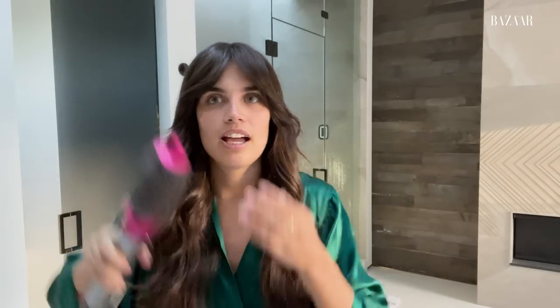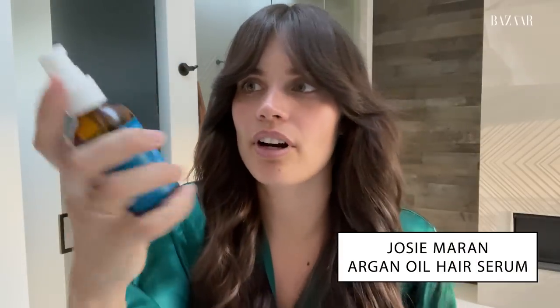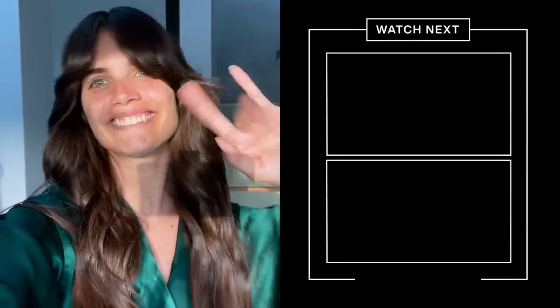A trick I love: if you want a 70s vibe with your fringe, just use these roller pins and do this. And then I love to use Josie Maran argan oil — or honestly anything similar. I put two pumps on my ends to give that extra shine, and a little bit on top. And I'm done! Look at that. Bye guys!